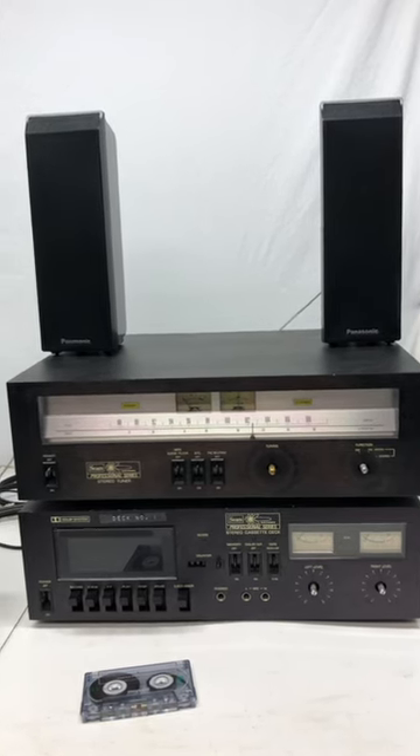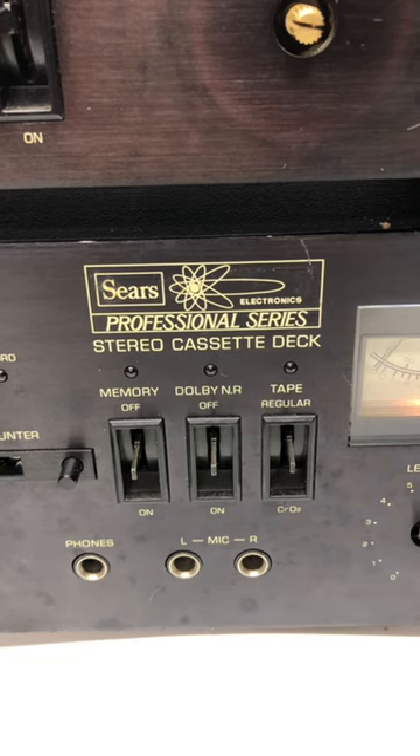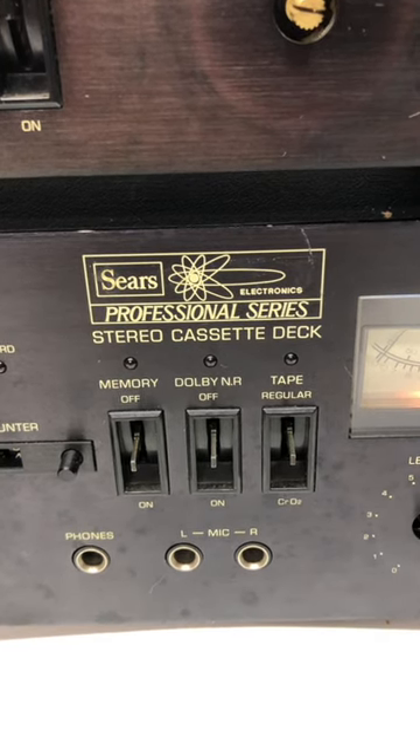Check out my latest find all the way from Canada. These are some Sears Professional Series — Sears and Professional Series seem like a bit of an oxymoron.